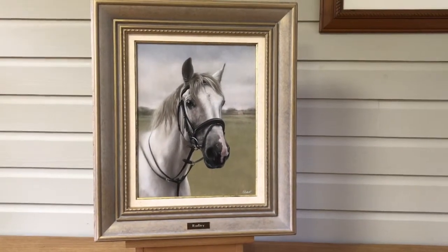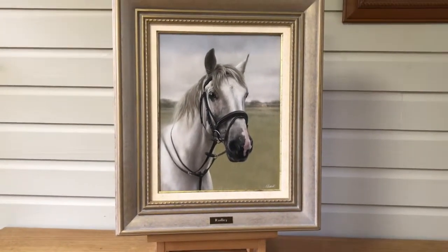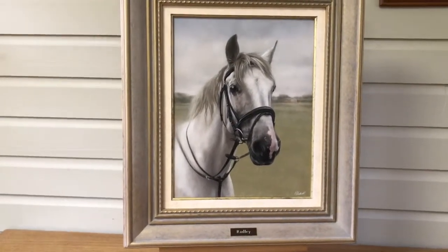This is Nicholas's latest oil painting of a beautiful horse called Radley, and we've just put it in its frame and put everything together, and it just looks amazing.